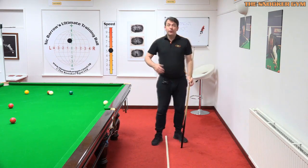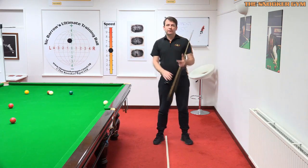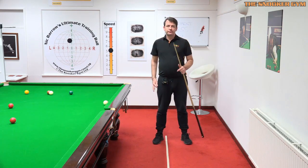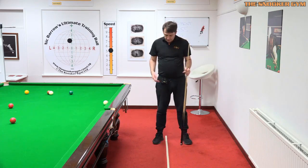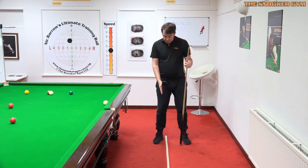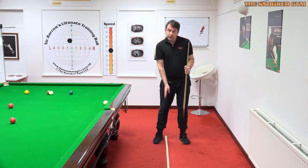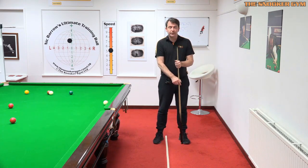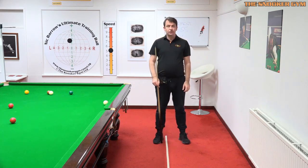In reality, most players end up with both feet on the side of the line of aim to some degree. The player this afternoon was about similar to me — about two-thirds of the width to the left of the line and one-third of the width to the right of the line.